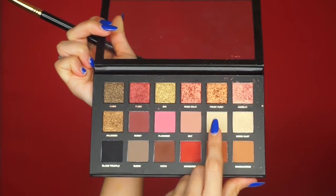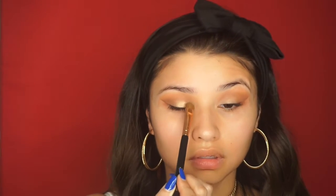Now with my Sigma E55 shading brush, I'm going to take the shade Bay once again from the eyeshadow palette and place that all over where we just put the eyeshadow base, just to set it and use it as our lid color.